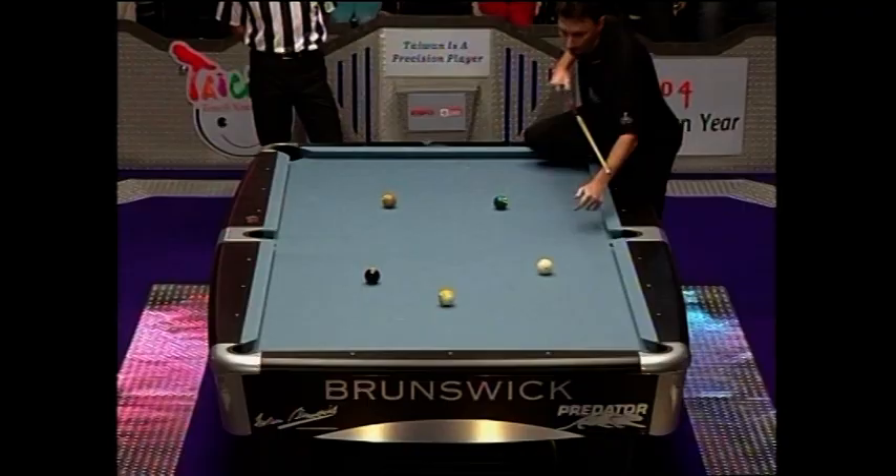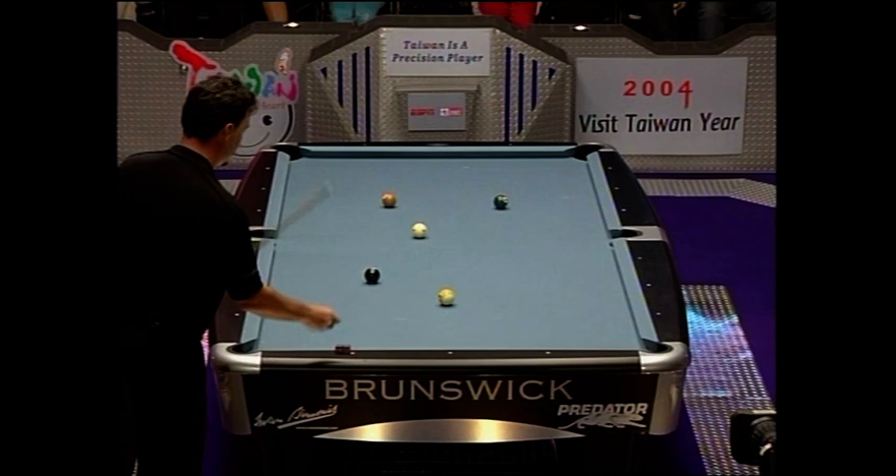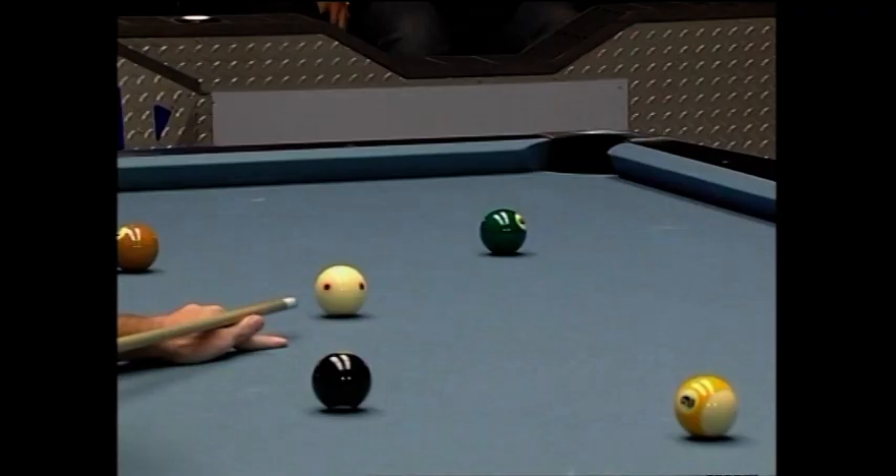Archer showing some flexibility there as he puts one leg on the table. Of course, the rules are you have to have at least one foot on the ground to shoot, so that shot is perfectly legal.